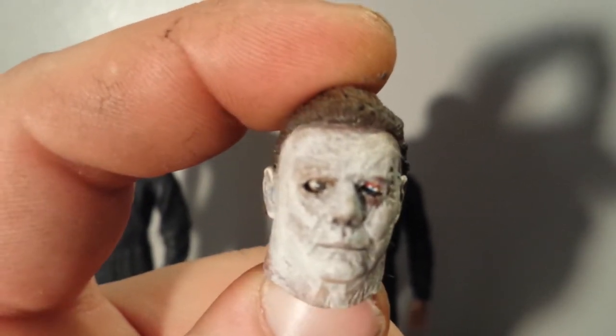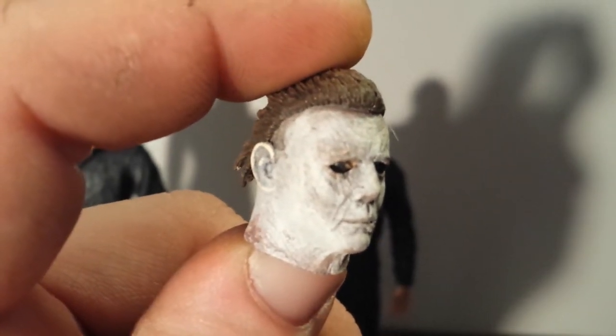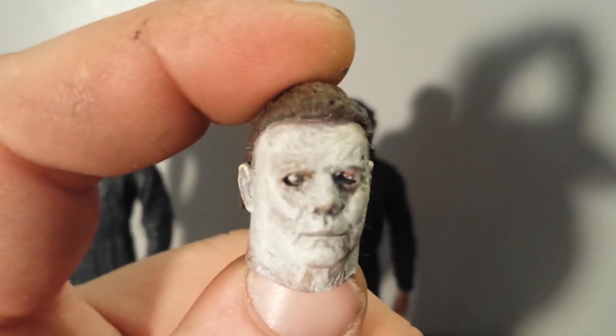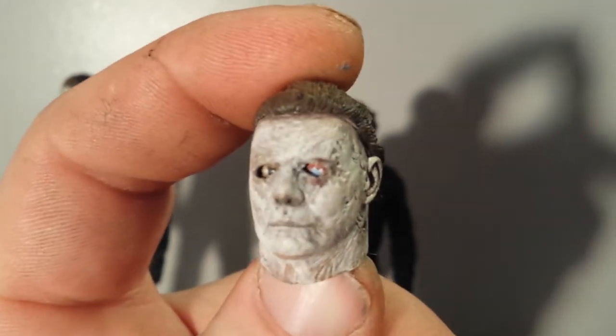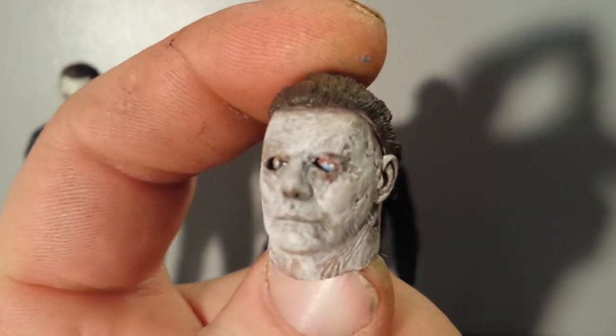I tried to get as detailed as possible, but you can forgive a little sloppy paint because the mask has deteriorated. But I think it's much more movie accurate than even the one that's on him now.